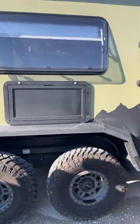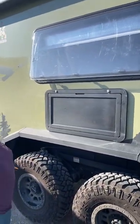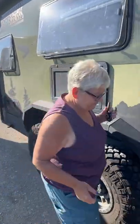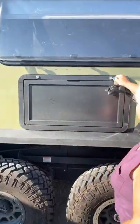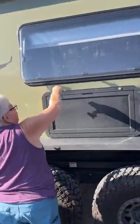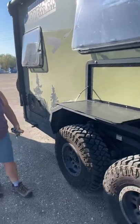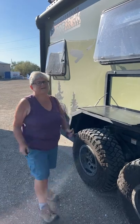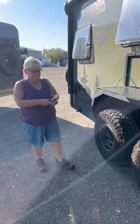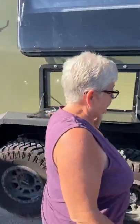Looks like you've done something here as well — got your table. It's a nice feature, and you use that pretty frequently when you're out here cooking. Yes, I use it all the time. I'll even come up here and use it as my table and eat off of it. So this allows you to spend more time outside.